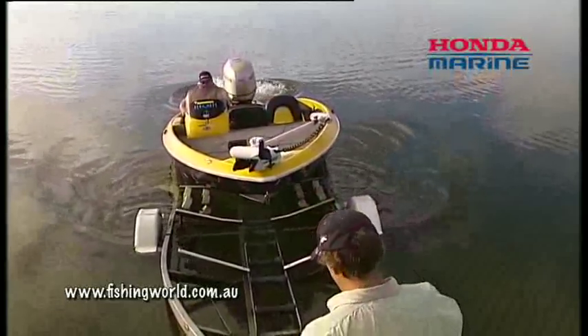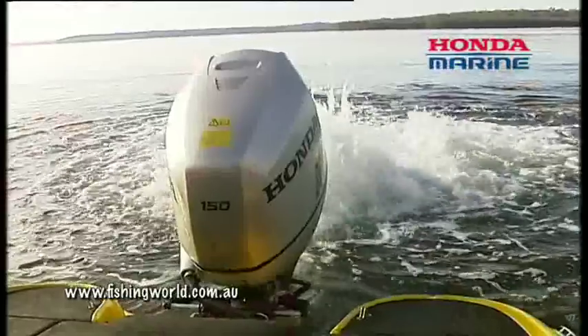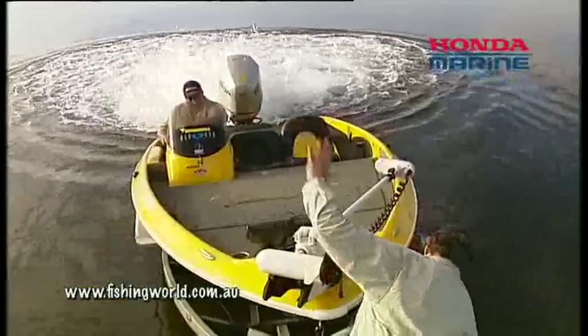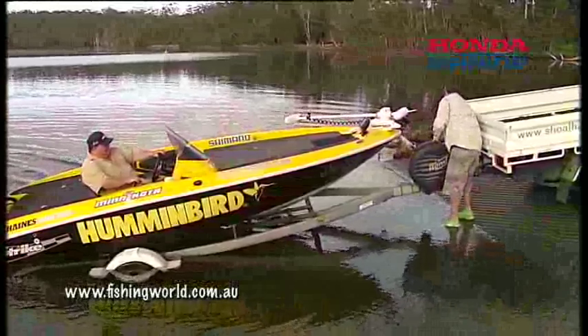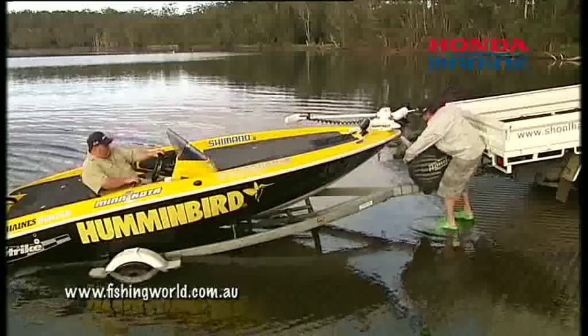Into gear, ease the throttle up — once again, it's not a race. Ease the throttle up, bow push up, and just hold it there. If you can't get it right up, that doesn't matter. Don't try and surge forward or you'll end up breaking somebody's hand.